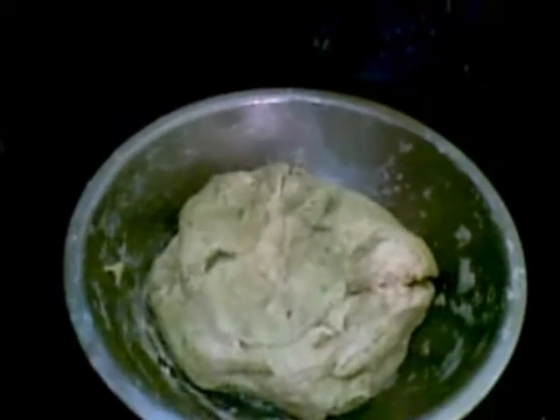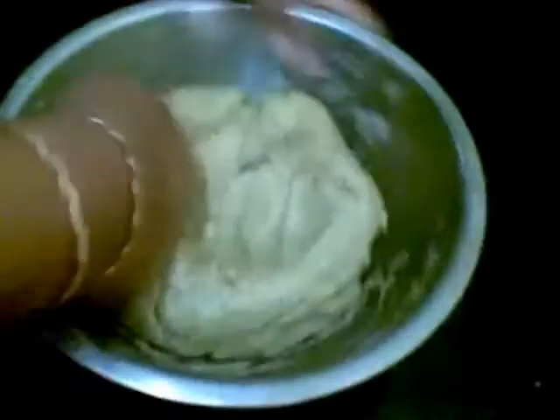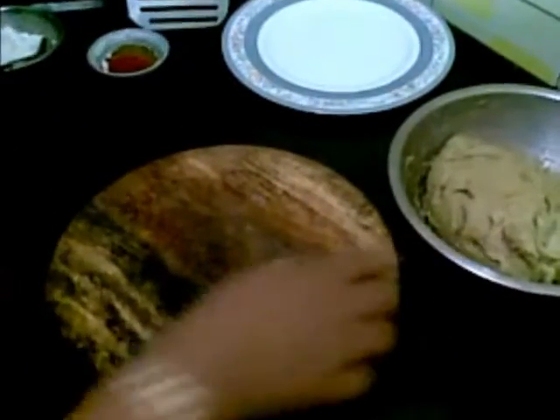I put a little oil and knead it. Now I will leave this to rest for at least one hour. So here our dough is ready.